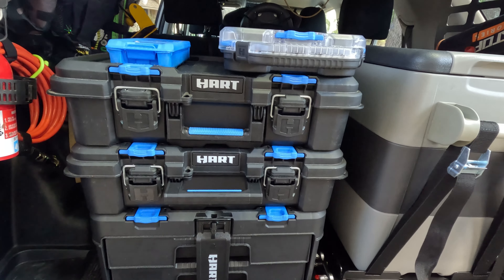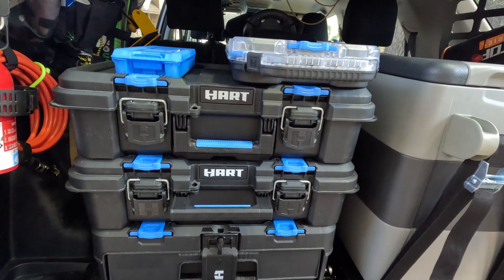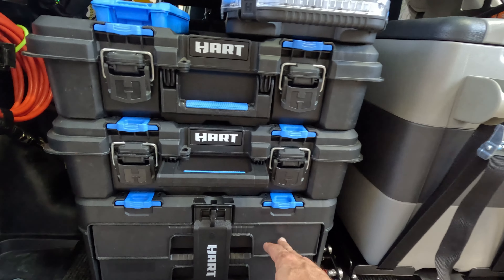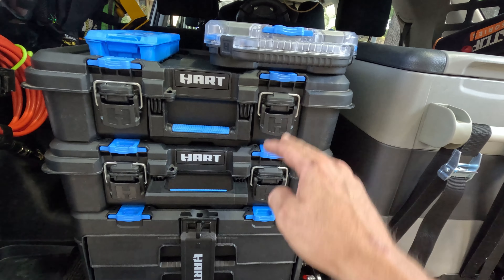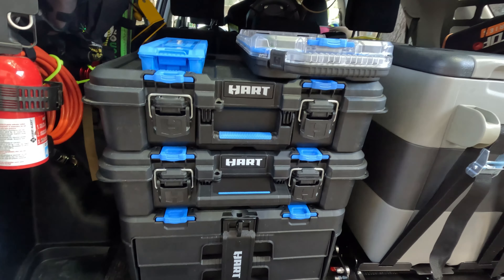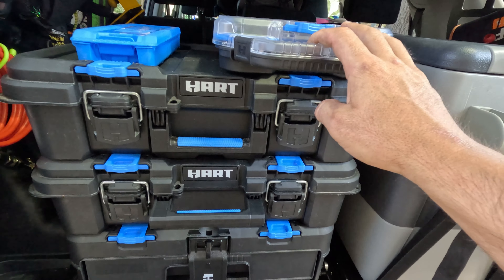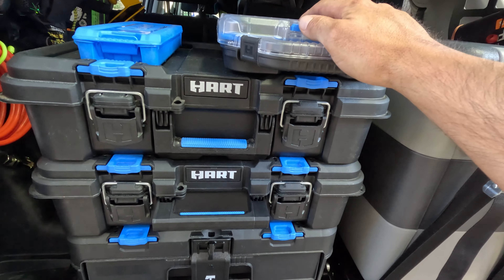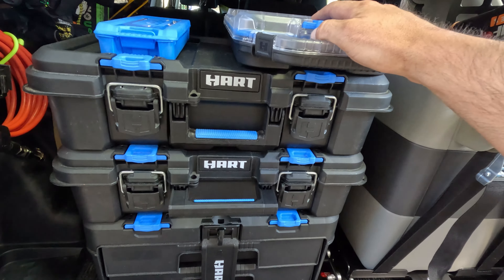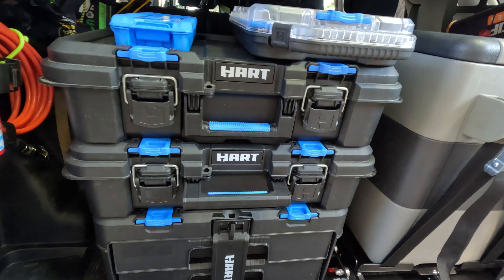If you have a different setup or less gear, you can mix and match all these things. If I wanted to put the drawers higher, I could swap them up and put the toolboxes down low. They're pretty cool and super budget friendly. I'll try to link all of these in the description. If not, just go to your local Walmart — that's all I did, and they were all at one store right down the road from my house.